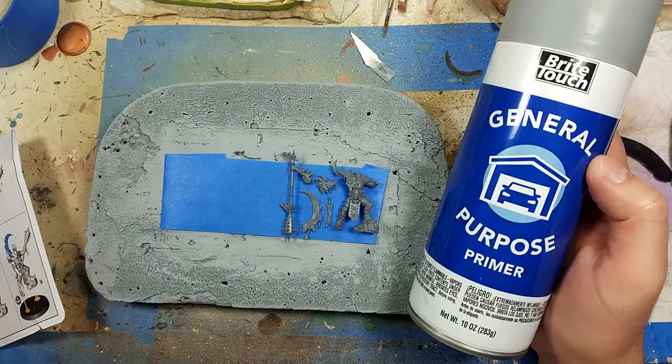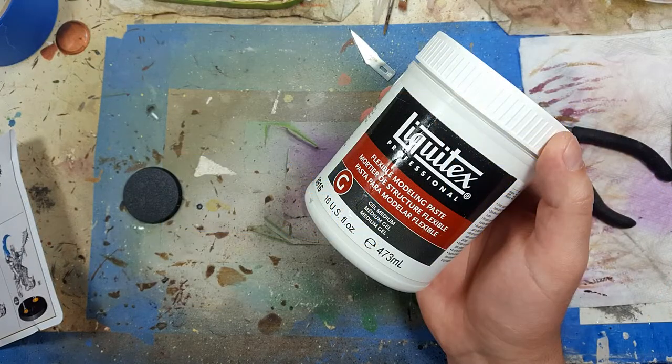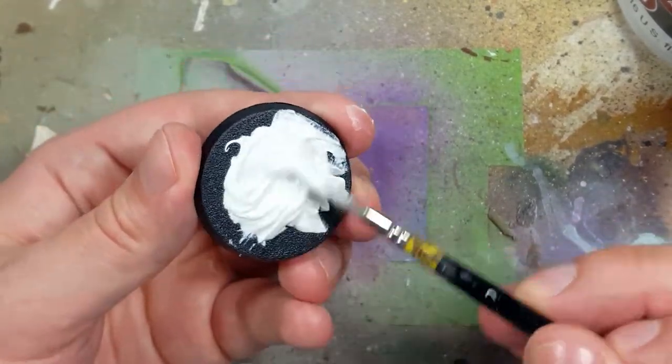With some Bright Touch General Purpose Car Primer, we're going to prime the model on both sides. And while that is drying, we're going to take Liquitex modeling putty and place a thin layer onto the base.